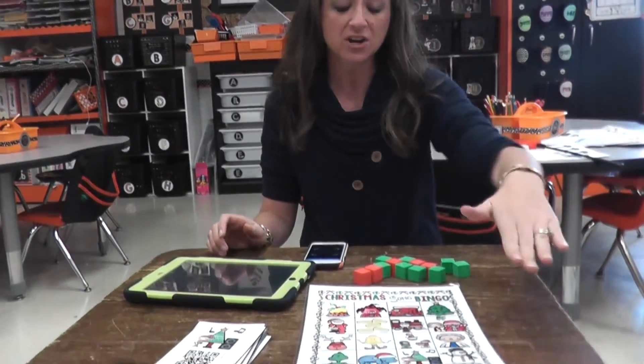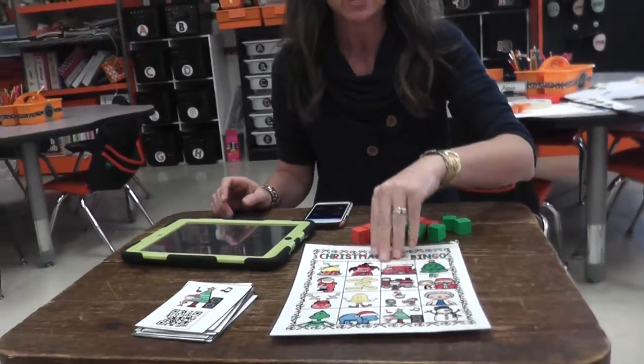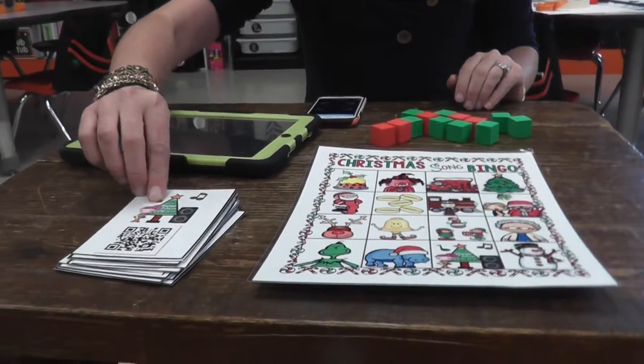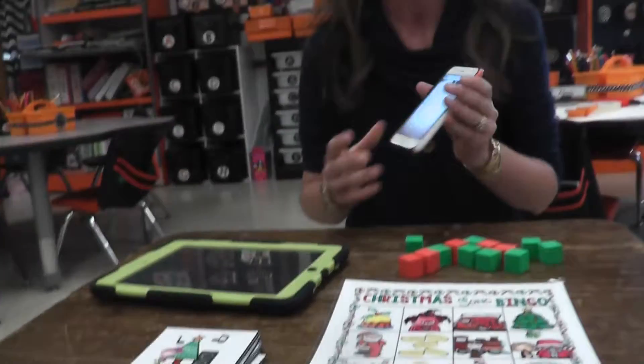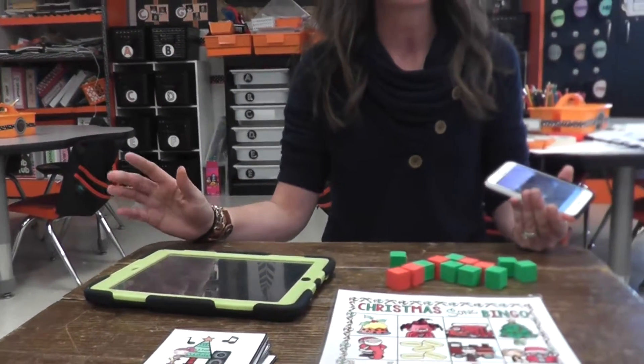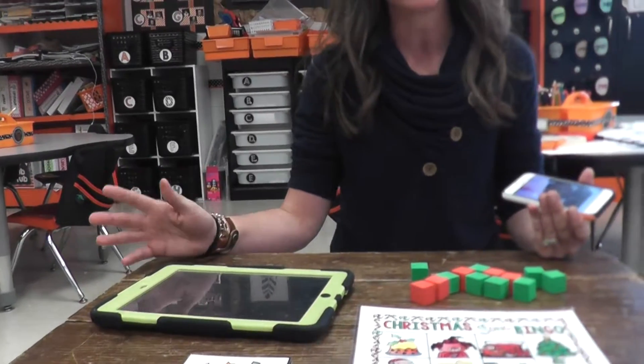So the QR code bingo has 10 different bingo cards, and all you would do is just need a device. You can use your phone, an iPad, or there's also a master list that you can use on your computer or your laptop that has hyperlinks that you can just click on. So really any device would work.